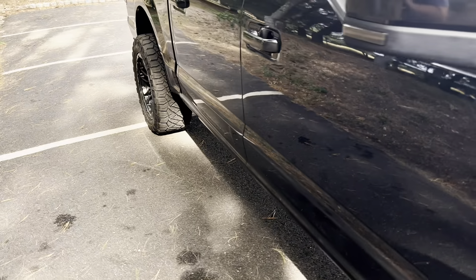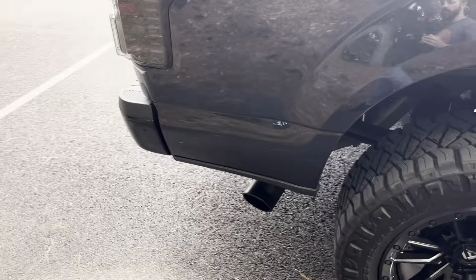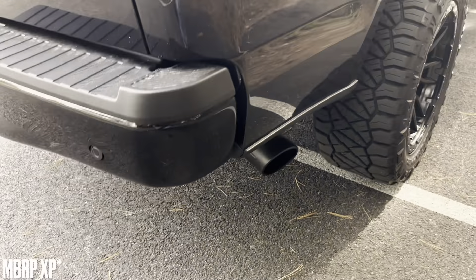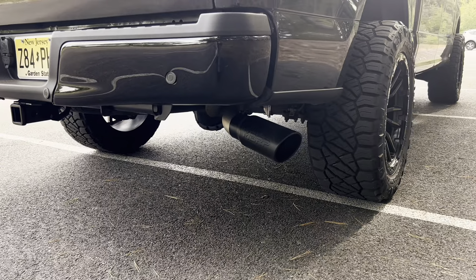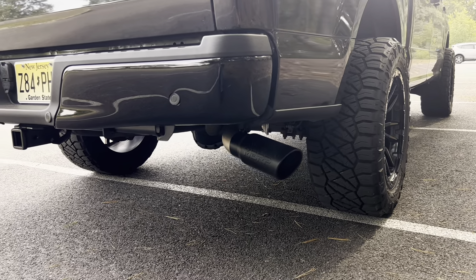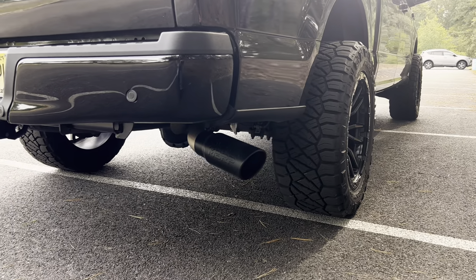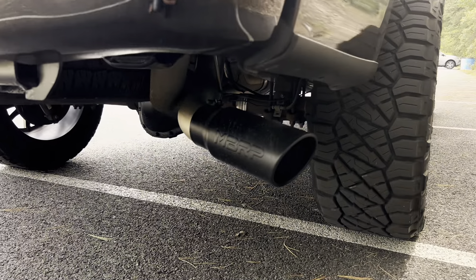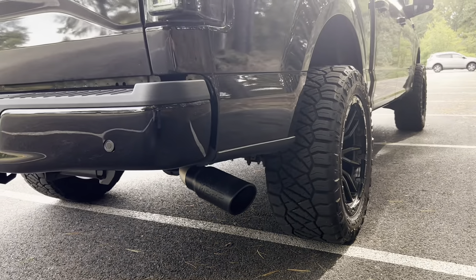I also did an exhaust — something simple. I didn't want anything crazy loud or obnoxious. I ended up going with an MBRP 4-inch cat-back. Really, really nice and sounds really good. It's not over the top — it does have a nice deep growl, but it's not something that's going to be annoying driving every day. There's hardly any drone at all. I also added a black 5-inch MBRP exhaust tip to go with the whole black theme.